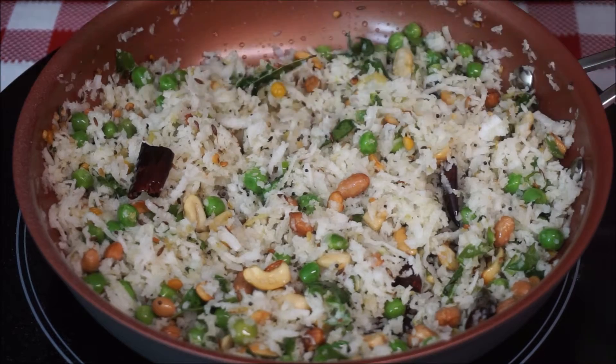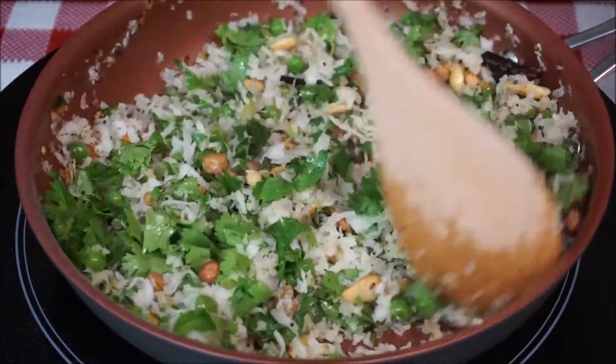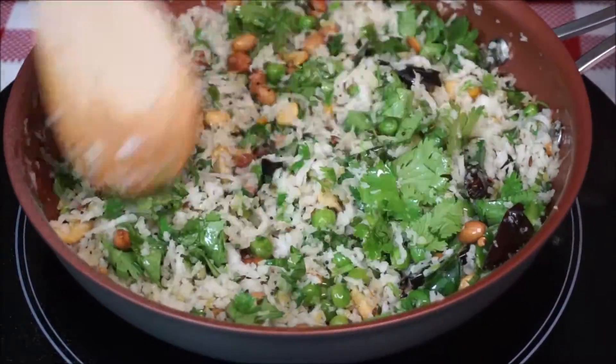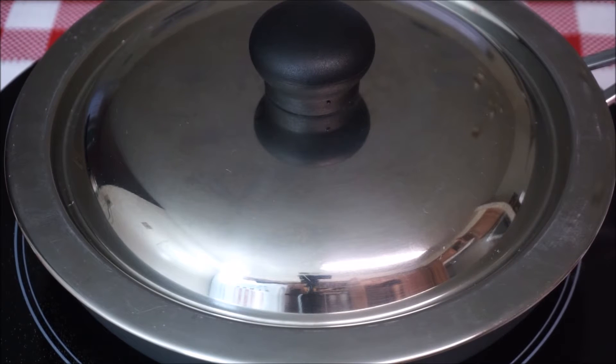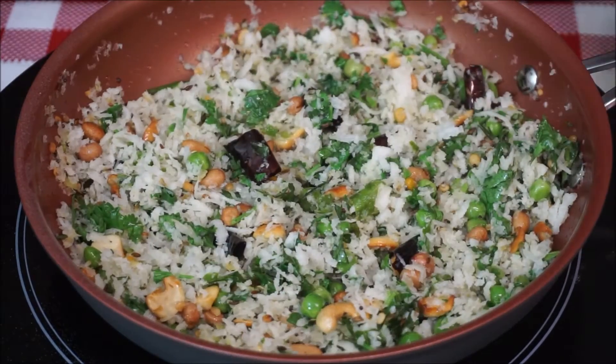Then add half a teaspoon of sugar and chopped coriander, and give it a nice stir again. Cover the pan with a lid and let this mixture cook on low heat for about a minute or two. In total you need at least four to five minutes to cook the grated coconut and let it lose its raw flavor on low to medium heat.